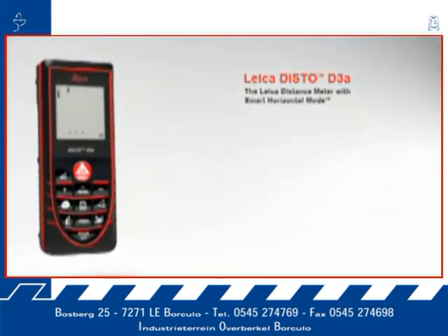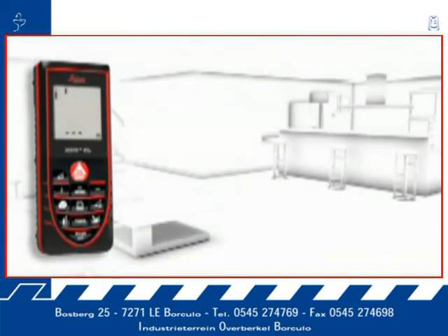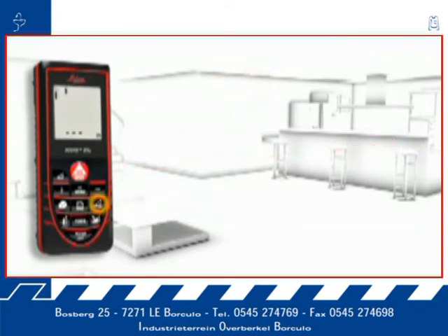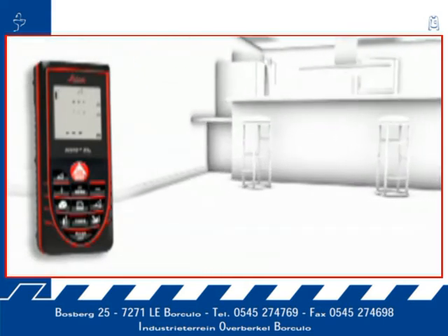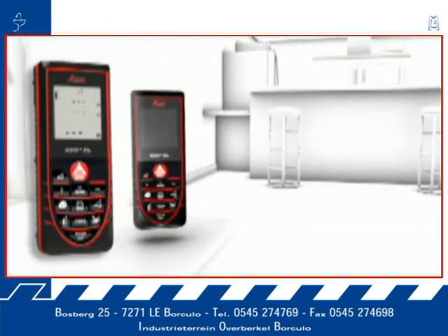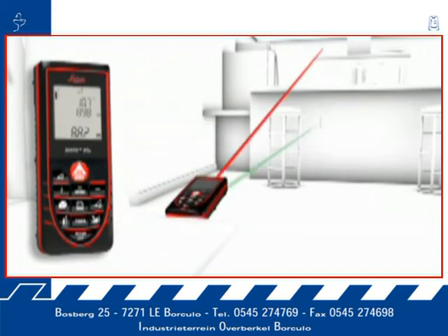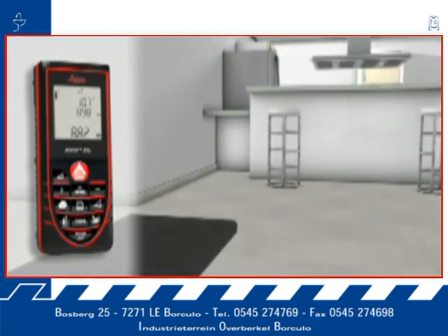The smart horizontal mode is especially suited for interior distance measuring when there are obstructions such as furniture, plants, people, etc. This is no problem for the Leica Disto D3a. With the smart horizontal mode, absolute horizontal distance measurements are possible even in spite of nearby obstructions.